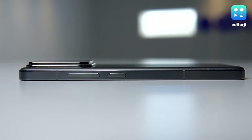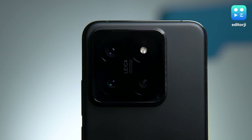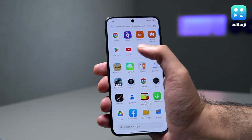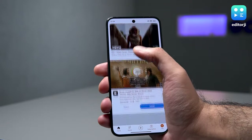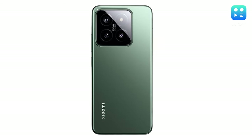From the back, the Xiaomi 14 might not grab everyone's attention, but there's something appealing about its straightforward design. The rear features a square camera module in the top-left corner, positioned cleverly so your finger naturally rests below, making it super comfortable to hold. At 193 grams, it's perfectly balanced for one-handed use. My review unit came in fingerprint-resistant matte black, but there's also a snazzy green version. It also offers an IP68 rating and the front is protected by Gorilla Glass Victus.